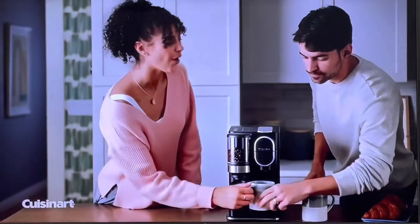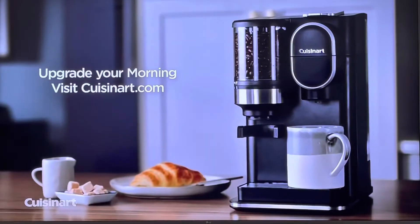It's easy to use, easy to clean, and hard to beat. Rise and grind with Cuisinart.